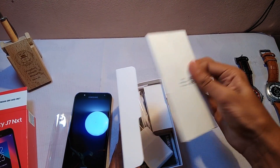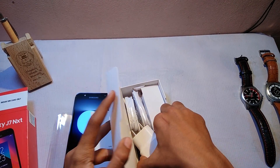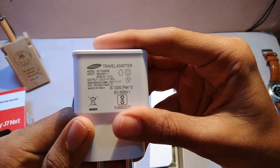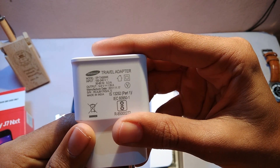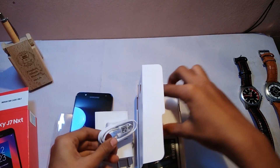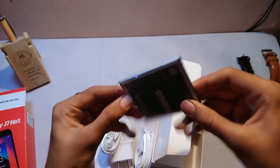The first thing you'll get is some manuals, a charging adapter with a rating of 5 volt 1.55 ampere — which is a 1.5 ampere charger — a USB to micro USB charging cable, a headset, and a battery.